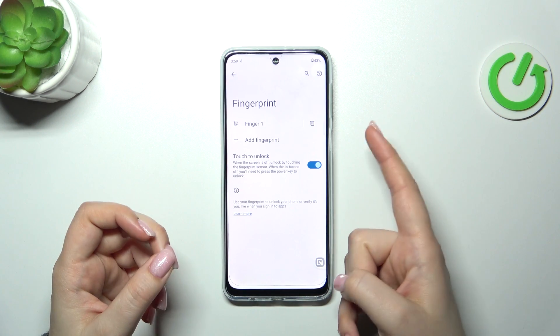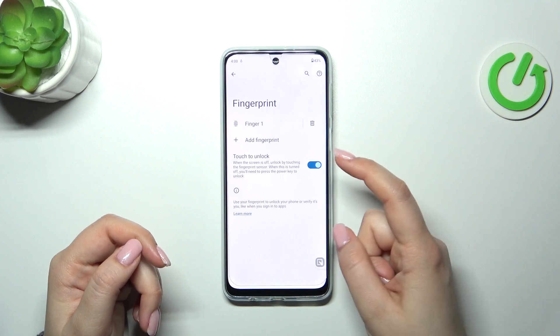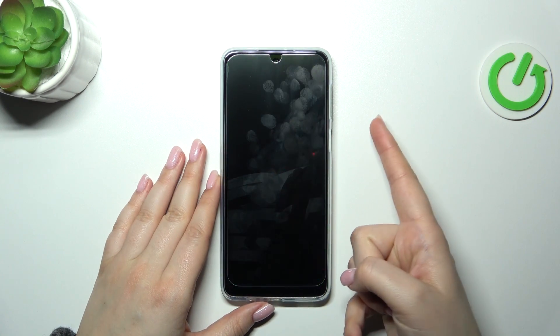You can unlock it just by putting your finger on the sensor, or by turning off this option, putting the finger and pressing the button. It's up to you but I really think that the first option is more comfortable. So let's lock the device and check.